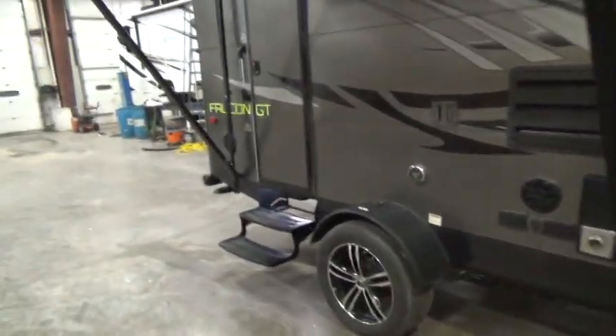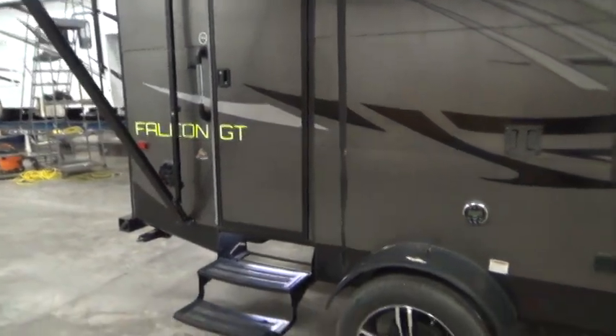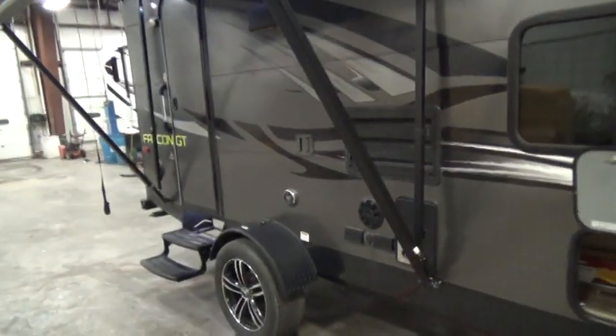Good morning, my name is Tom with Holman RV. I'm going to do a walk around your used Falcon you just purchased and tell you a little bit about the outside, then we'll go inside and do the same thing.